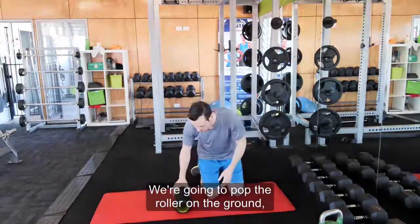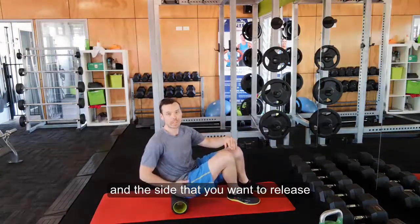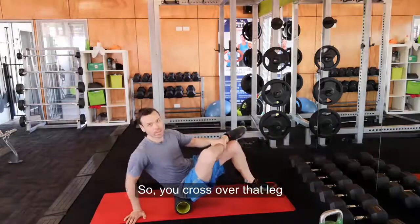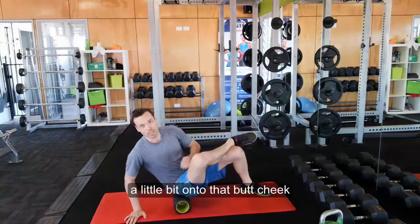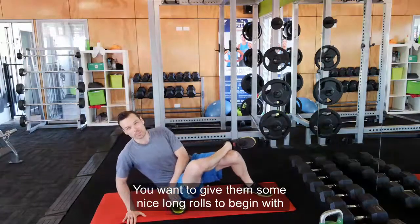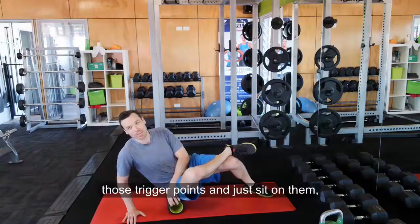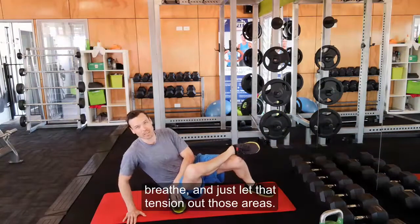We're going to put the roller on the ground. You're going to sit on the roller, and the side that you want to release is the leg that you are going to cross over the other leg. You cross over that leg and now you want to angle yourself a little bit onto that butt cheek. All those muscles there that are tight — you want to give them some nice long rolls to begin with. Then you want to find those little tender bands, those trigger points, and just sit on them. Breathe and just let that tension out in those areas.